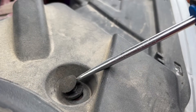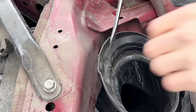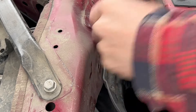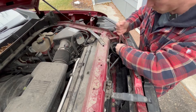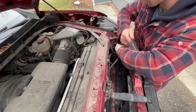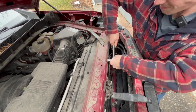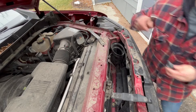Next we're going to remove the push clips holding down the large plastic air diverter. Once we remove that we can go ahead and set it aside. Now remove the push clip holding the top of the air inlet tube in place, and then disconnect and remove the support braces around it.